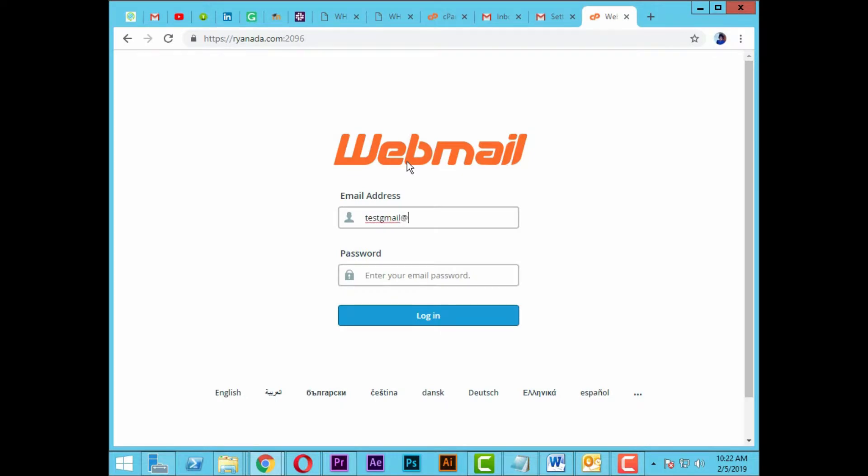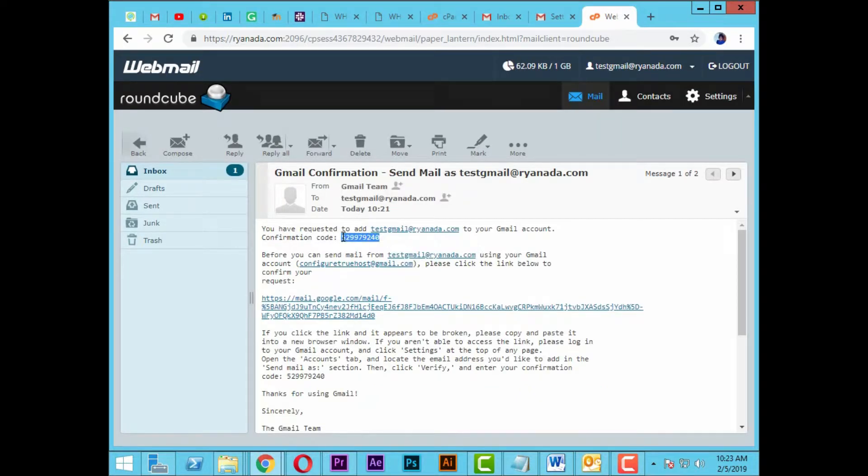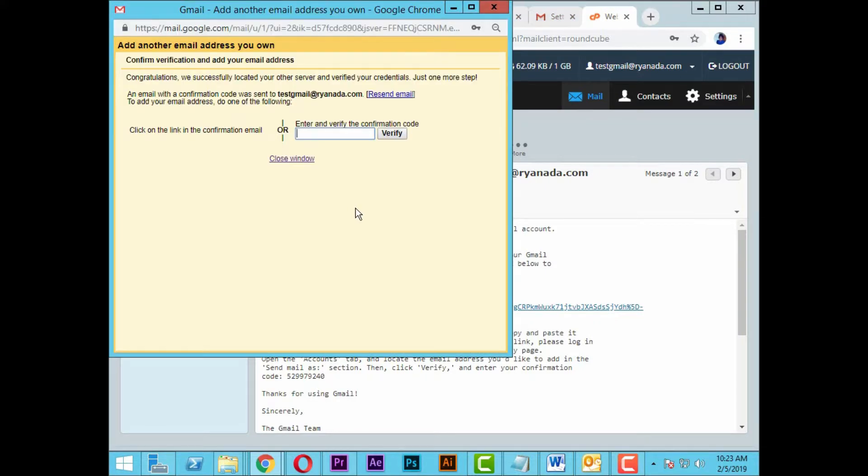Get the confirmation code from your webmail account. Enter the code to verify.